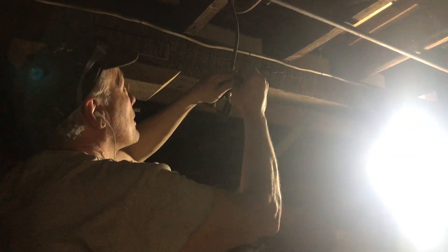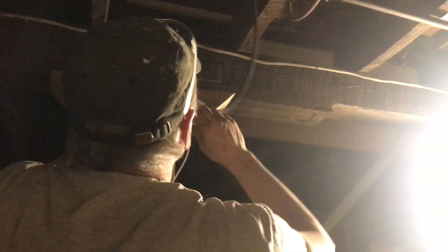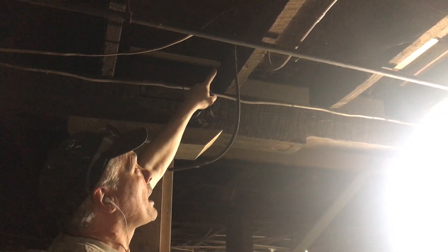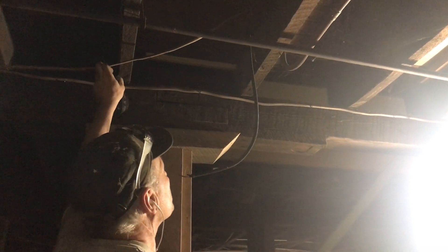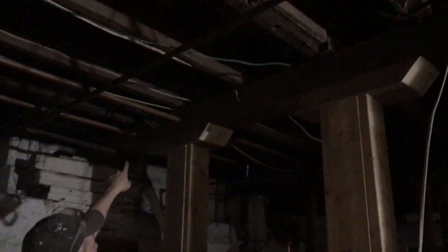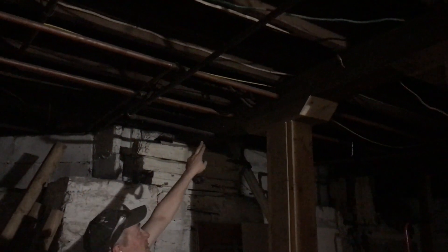We have this other wire right here that loops between two outlets, and the wire that went to that was a two-wire, so we're not going to use that — it's dead-ended here anyway. So I'm going to put a junction box up in here, clip this wire, and hook it into the junction box. Then at a later time I can clip this wire and hook that in too. Over here I'll install another junction box where I'd really like this wire, and then I can run straight over to the panel.